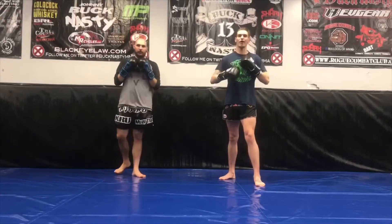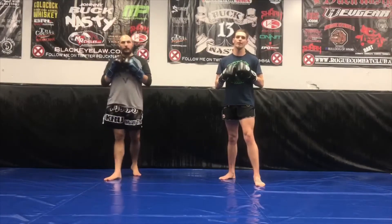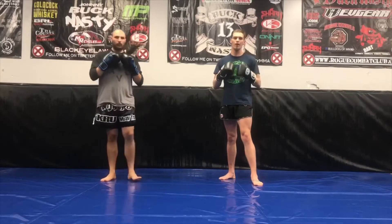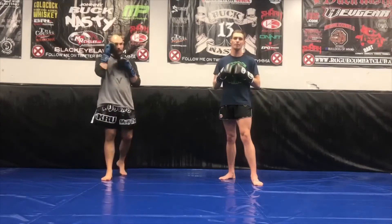Alrighty everyone, Phil Kratz here at Rogue Combat Club. I'm here today with Coach Mike, and today we'll be going over our theme of the month for January. We're coming up with a little bit different idea from our flows of the month — we're going to have an entire theme for the month, a concept for the whole month. The theme for this month will be punches and bunches.